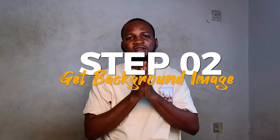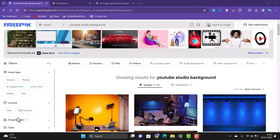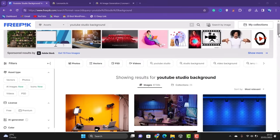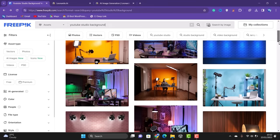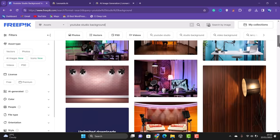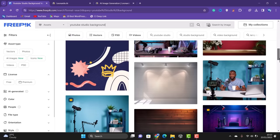Once you have recorded your video, the next thing is to get a background image. For background images, I use the website freepik.com to get free images. Just go to freepik.com, then enter 'YouTube studio background' and these are some of the images that come up. Head over and download whichever image you like.